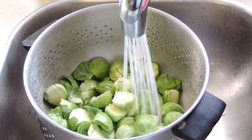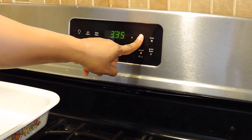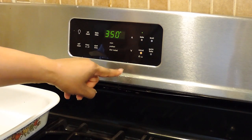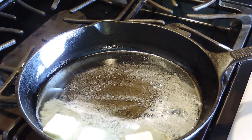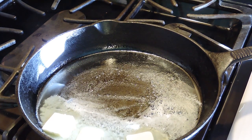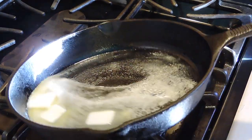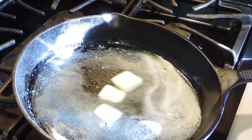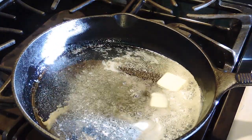While we're getting our brussel sprouts prepared, we're going to set our oven for 350 degrees. Now since we have our brussel sprouts all prepared, we're going to add 4 tablespoons of our butter into a pan. Make sure you're using a pan that you can also place in the oven, because after we finish cooking this, I will be placing it in the oven.